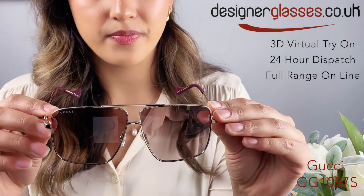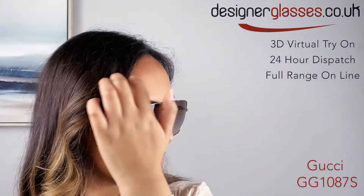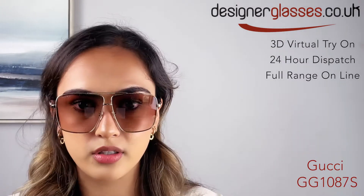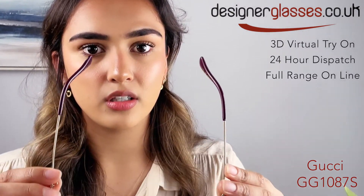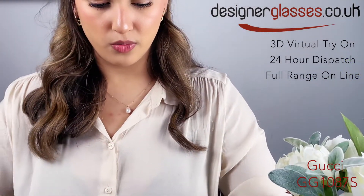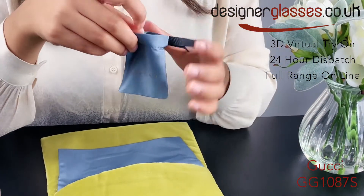They are fitted with a gold metal rim. They also come with the spectacle chain in this pouch.